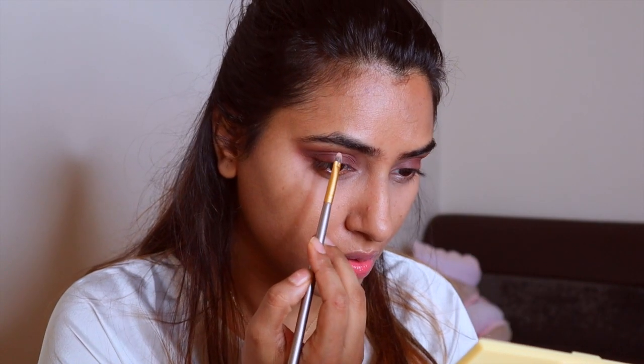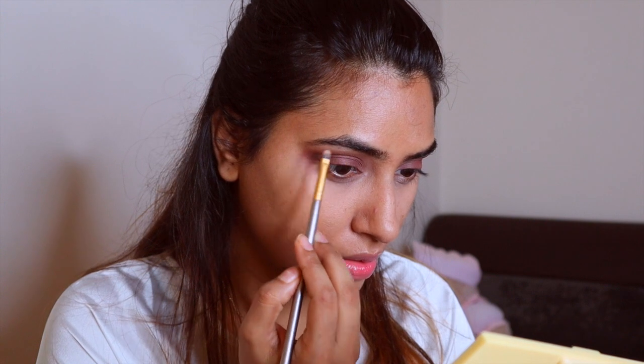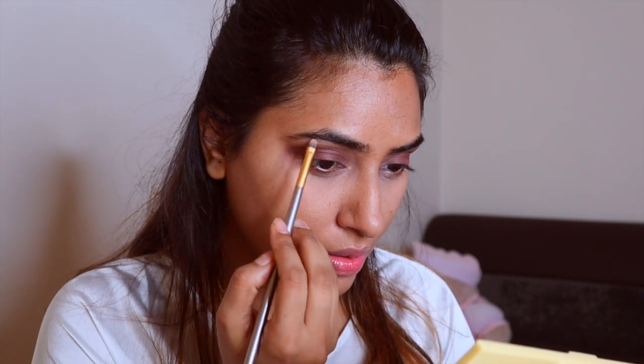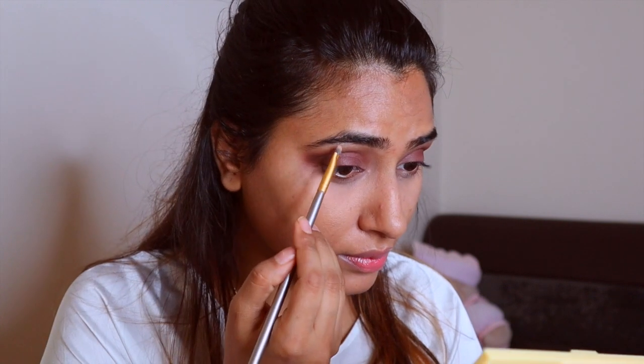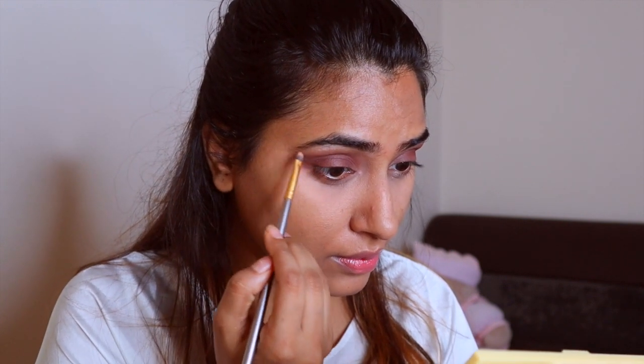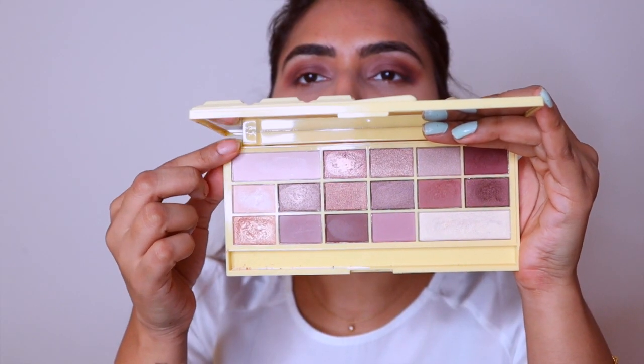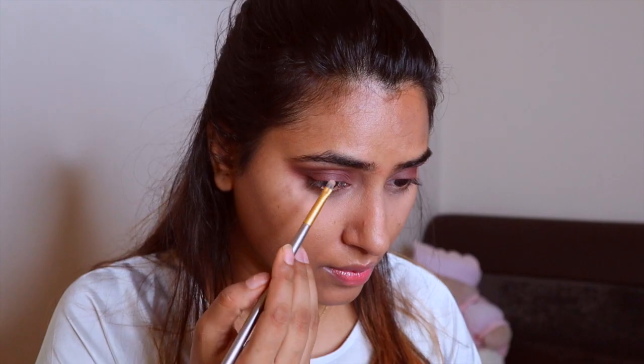Sorry guys if you see a change in light — I am living in a place where it rains almost every day and it just gets so dark at times, so I'm having a really tough time filming. Now I'm using this light shade from the palette to highlight my brow bone.